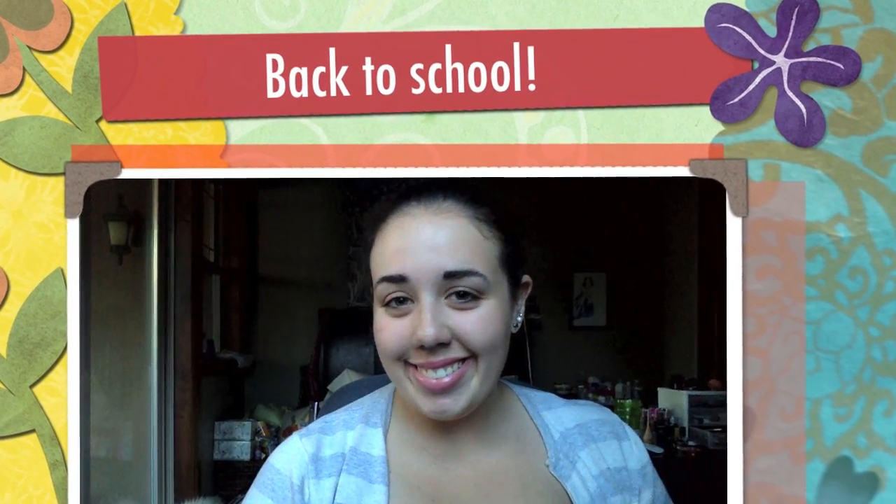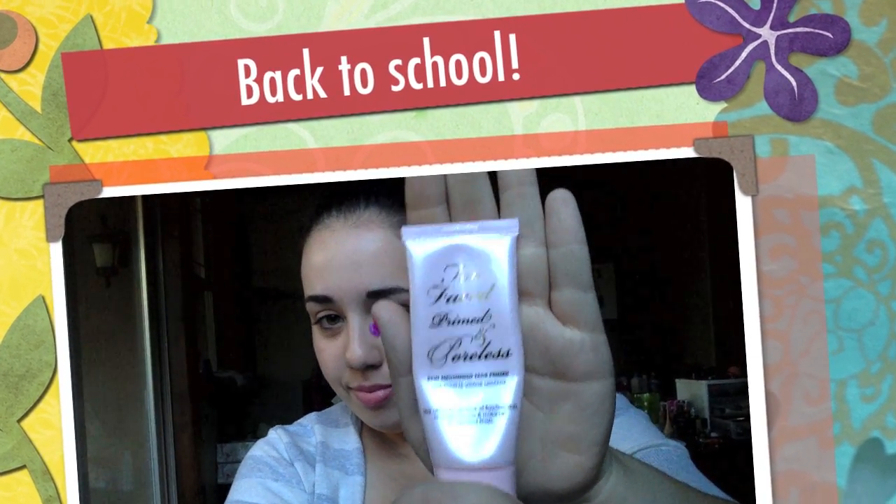Hi guys, this is going to be my back-to-school makeup tutorial. So this is my Too Faced Primed and Poreless makeup primer, and this will help get rid of those pores when you're getting up early in the morning. I'm just gonna go ahead and put this on my nose, my chin, and my cheeks and rub that around.